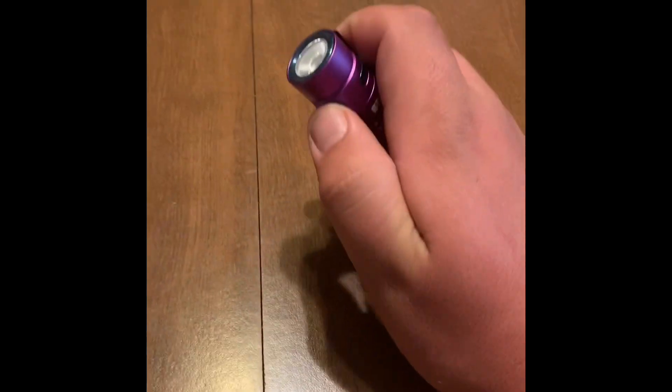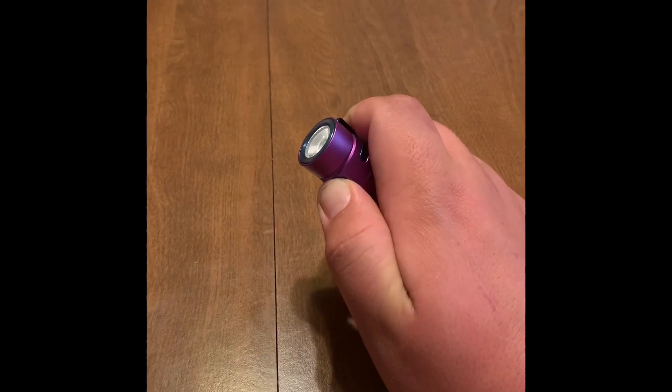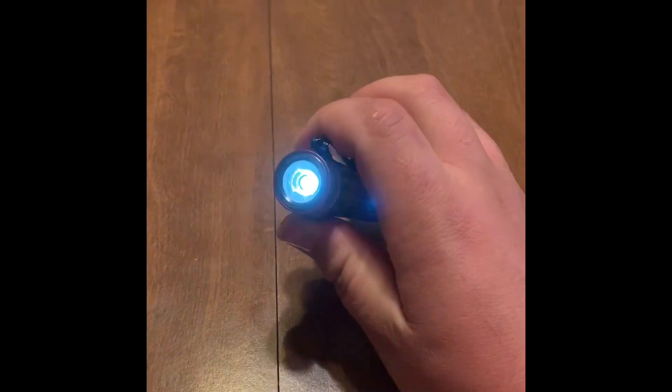To run through a couple of the settings: if you push and hold for two seconds, it'll go to moon mode, which is the lowest power mode. That is half a lumen and it can run for 60 days on a full charge. Then if you press and hold, it will go up to the next setting which is 15 lumens and it can run for 100 hours.